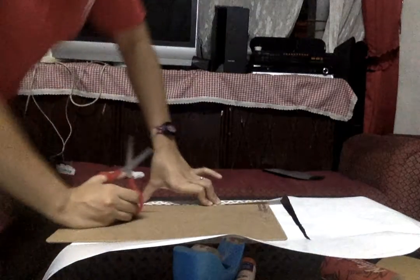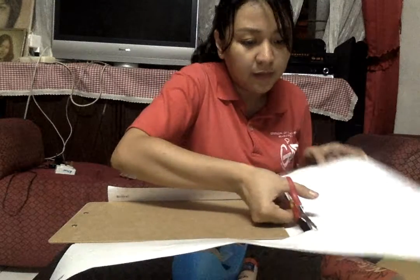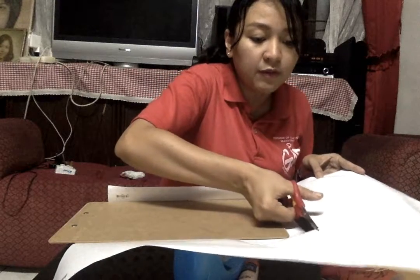So here you'll see me cutting and folding the wrapping paper. This kind of hurts. I think I'll just cut the whole line here. By the way, this wrapping paper is from Hallmark.